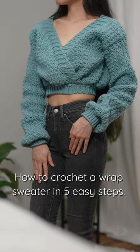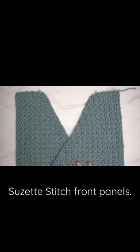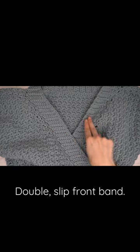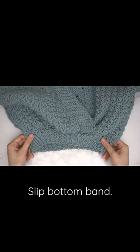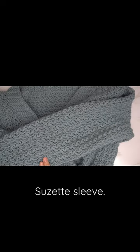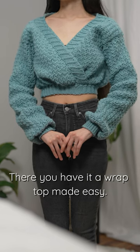How to crochet a wrap sweater in five easy steps: suzette stitch, front panels and back, double slip front band, slip bottom band, suzette sleeve, and slip cuffs. There you have it — a wrap top made easy.